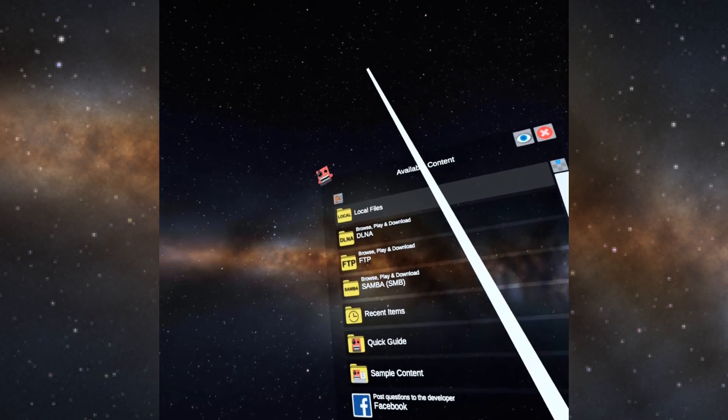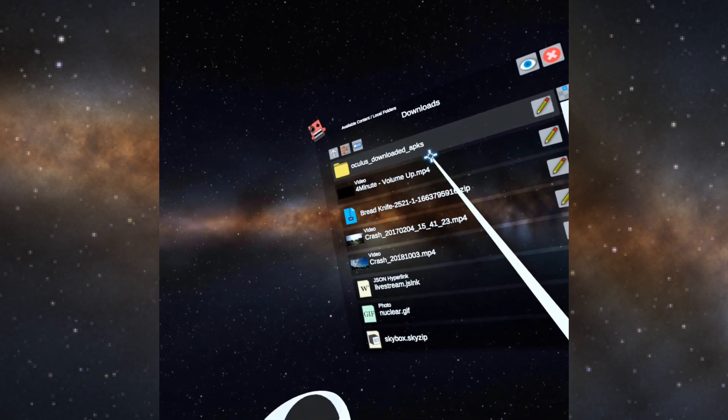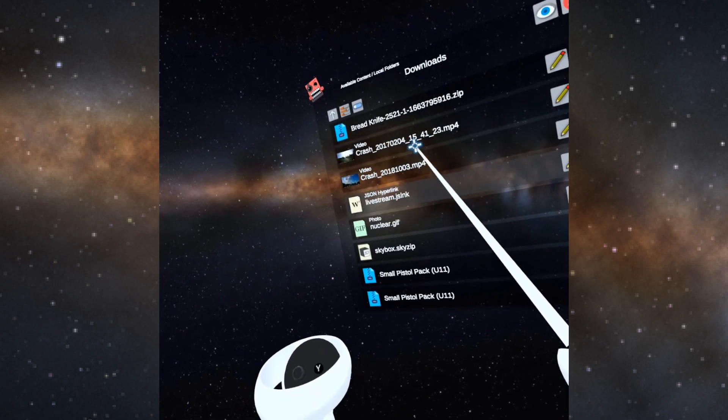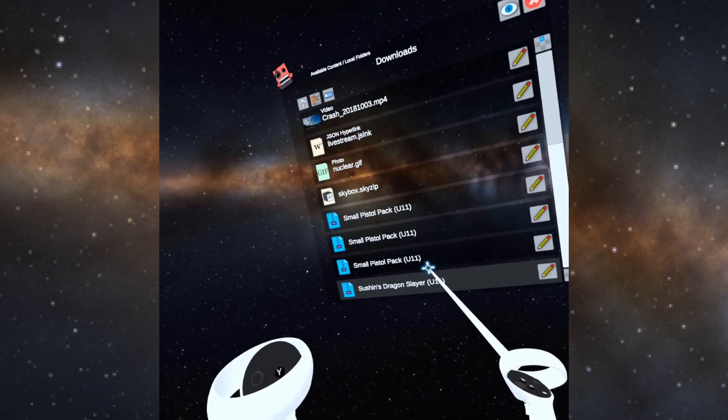Go to local files and then go to downloads. If you look down at the bottom, there is the Dragon Slayer Blade file.